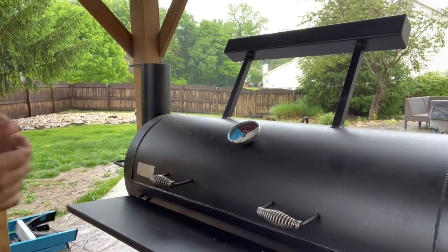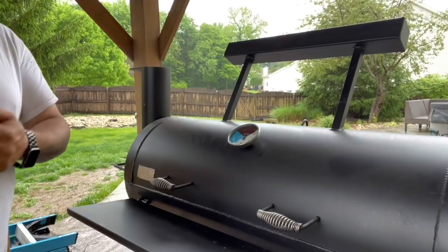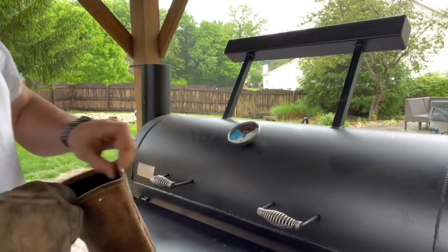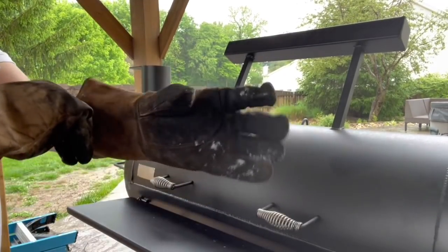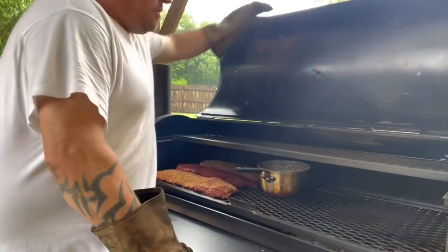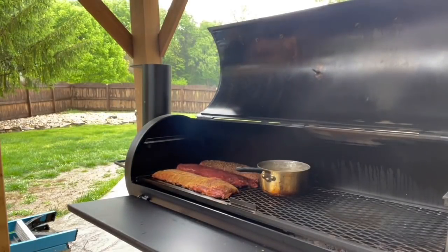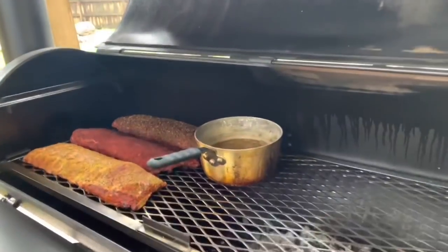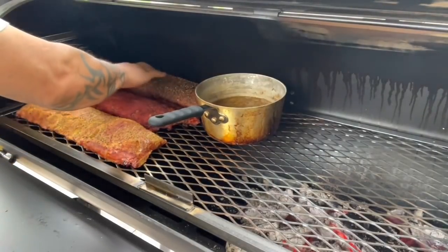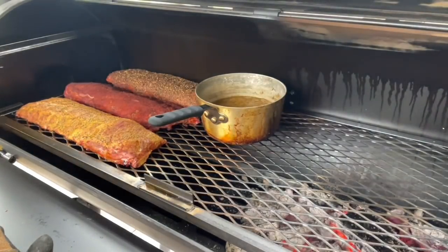We've been rolling about an hour, a little less. She dialed in real nice at 275. We've got some nice smoke rolling through her. I just checked — looks like we've got a nice dry set going on. Now we're going to make sure they stay moist. I'll take this top shelf up since it's just in my way. Nice dry set on these, really really nice. We should be able to mop them without hurting our bark too much.